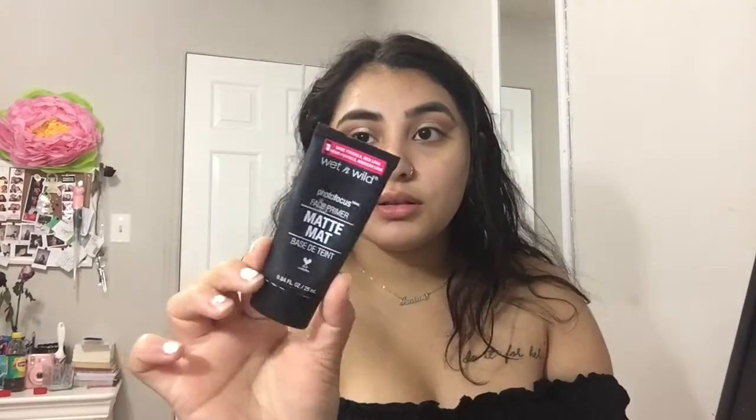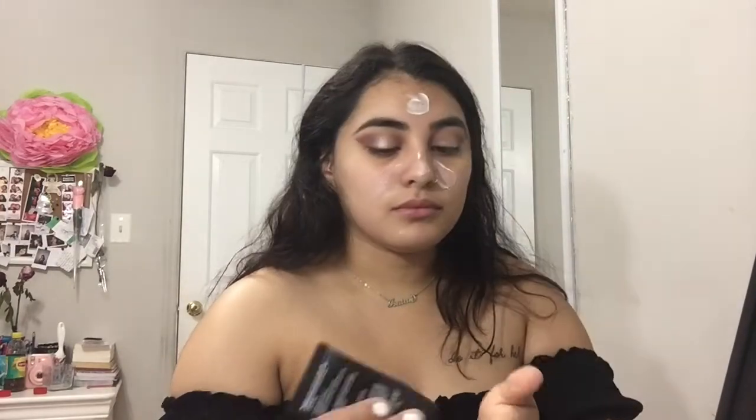I grabbed the brush and started blending to take away any harsh lines, then did my other eye off camera. Now I'm spraying myself with the Mario Badescu spray and priming my face with the Wet and Wild Photo Focus primer — probably one of my favorite drugstore primers, so definitely go pick it up. It's like five dollars, literally smooths my face and makes the foundation look flawless.